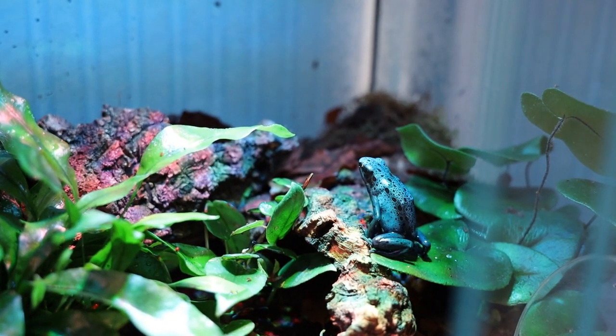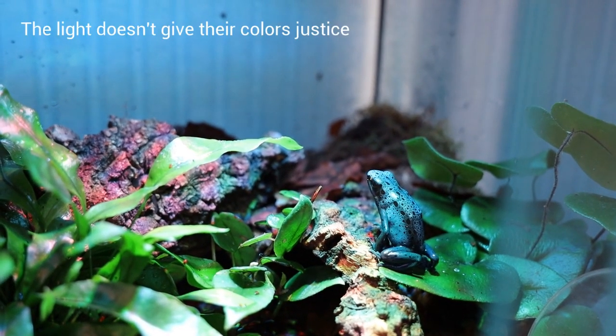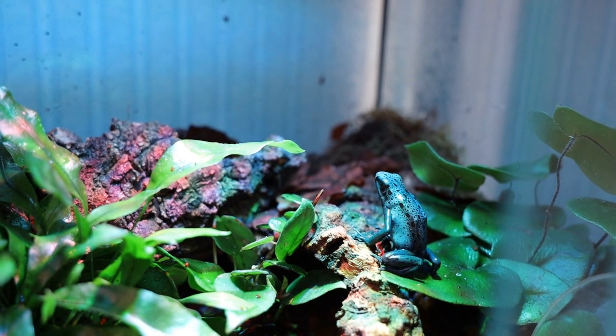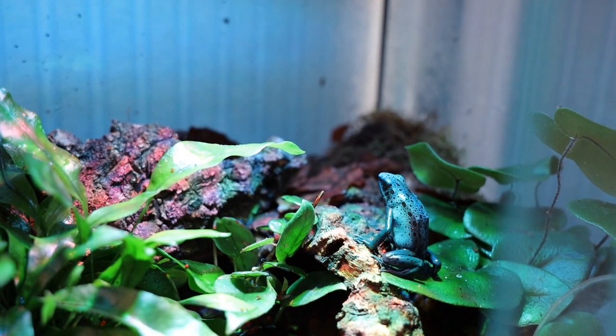The frogs I will keep in here are a pair of Dendrobates tinctorius 'Azureus'. I actually already have them in a temporary enclosure since I rarely find captive-bred pairs from trustworthy sellers close to where I live, so when I got a chance I couldn't resist. But I will wait for about a month before adding them to the setup so the plants can establish and I can make adjustments.